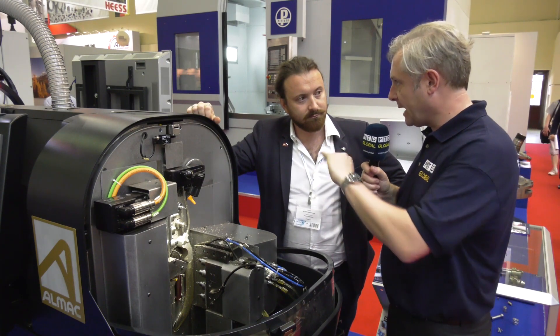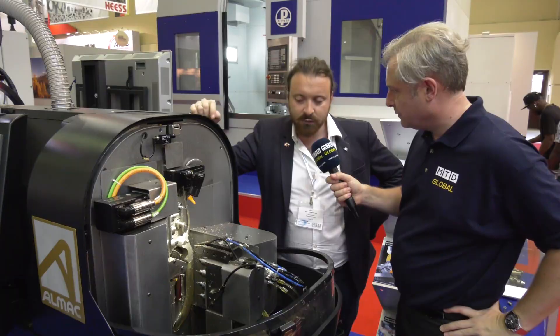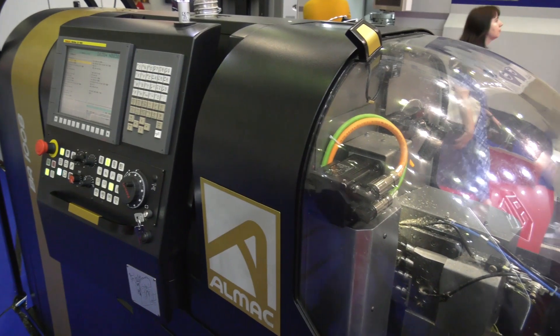In terms of the bar — what diameter and how much bar will it actually hold? This machine works with round bar but also with profile, included in a circle diameter of 16 millimeters maximum.